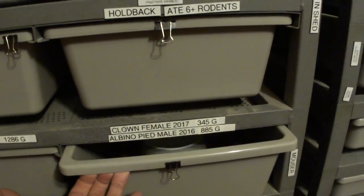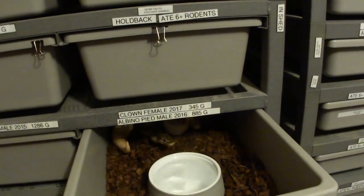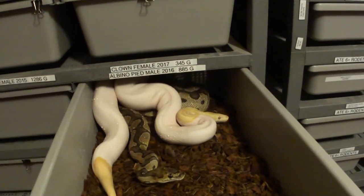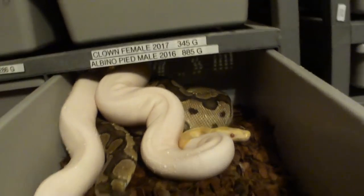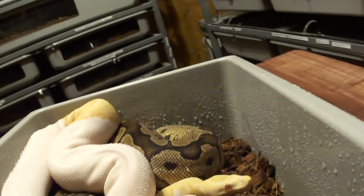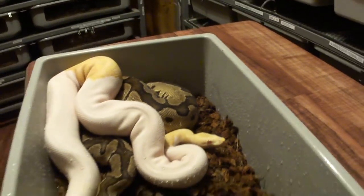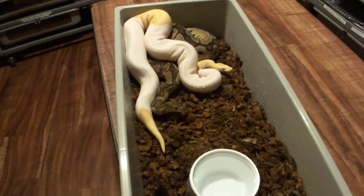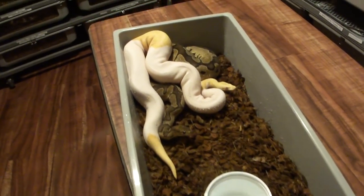I'm pairing up a clown female with an albino pied. I just put these guys together just a few minutes ago, spraying them down. Let me pull these guys out — they're almost too big for this tub. But they'll actually breed and the female will actually lay eggs. I've seen people successfully breed ball pythons in a tub this size.